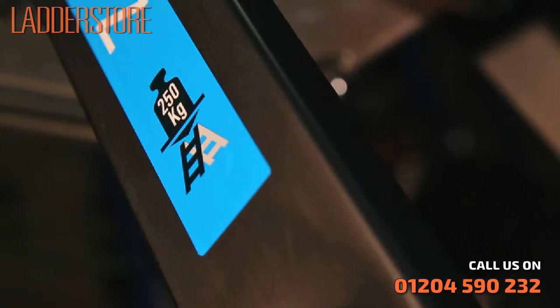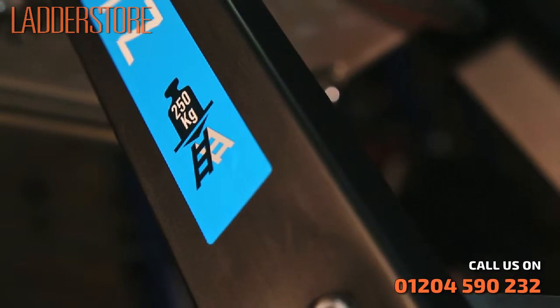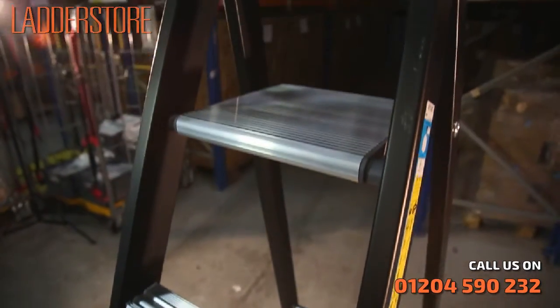The Zargus heavy duty stepladder takes loads of up to 250 kilograms. Strong, safe and easy to use.